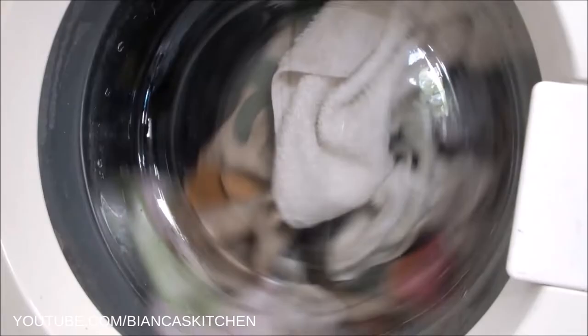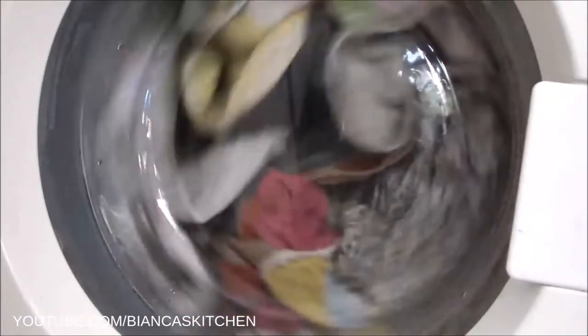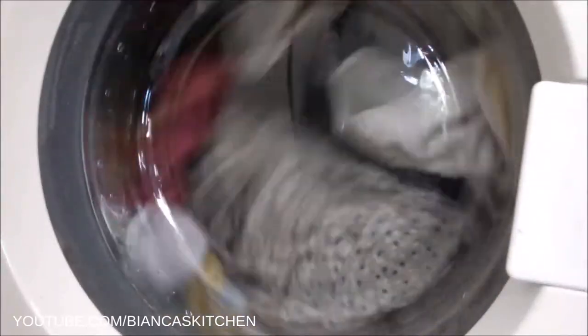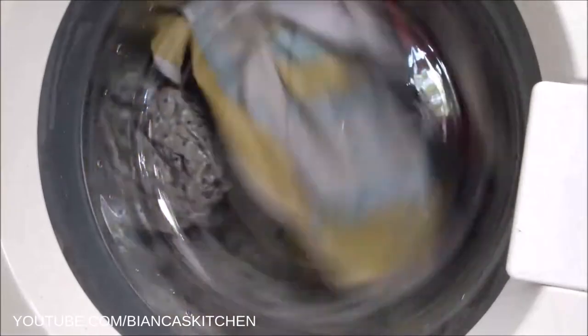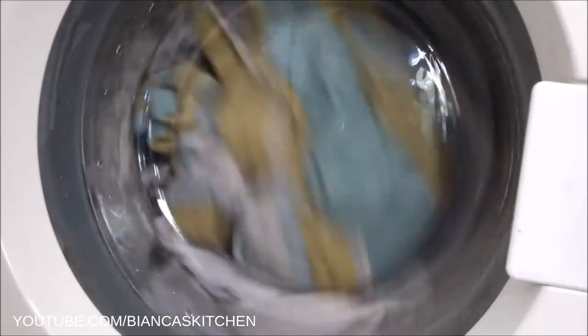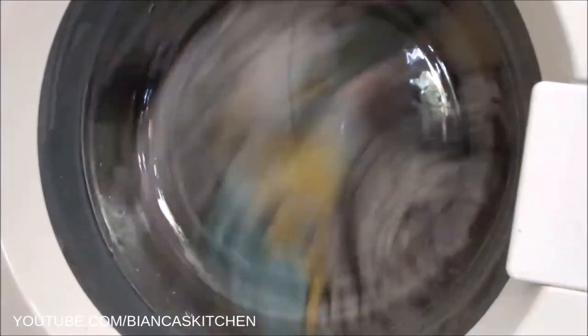I wash this sort of laundry at hot temperature, but English ivy also works great at warm or cold temperature. If you compost the leaves after using them and buy the baking soda in your own container from a bulk buy store, then this DIY laundry detergent is zero waste.